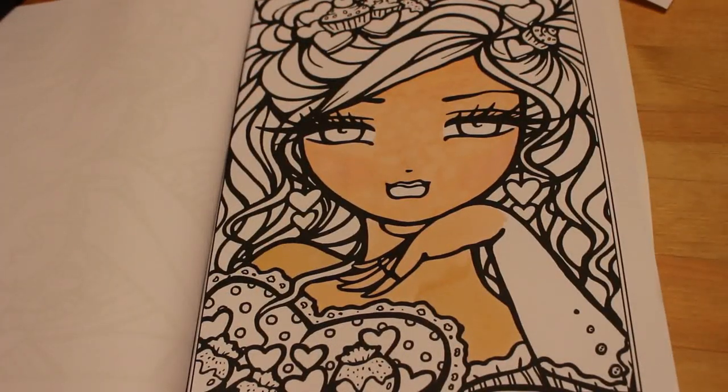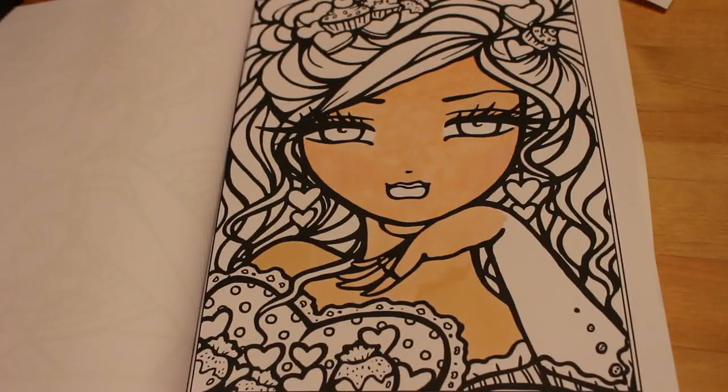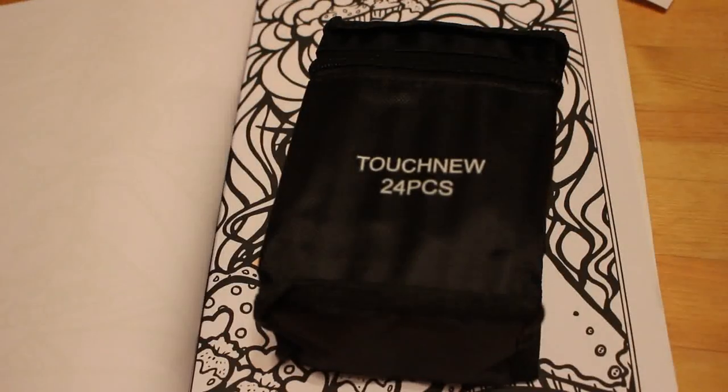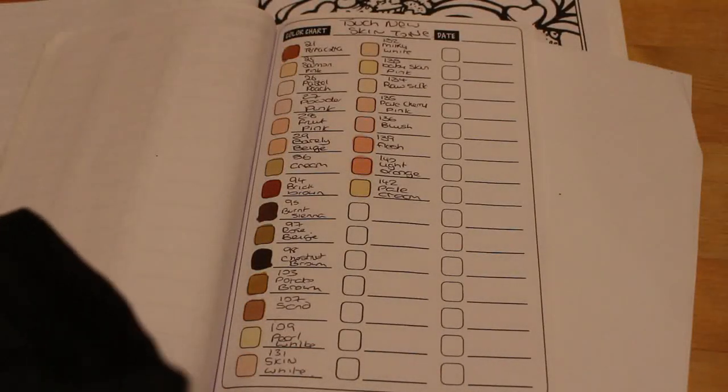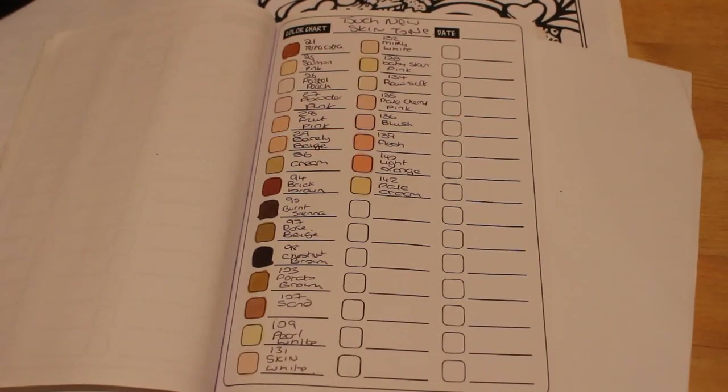I'm going to call it a day because this is 20 minutes already and my battery's running out. I'll let you see the finished picture at the end of the month. I'm very pleased with these markers — the skin tones are really nice. They cost £21 from Amazon UK — I'll pop a link below and try to do an American link as well. I hope you've enjoyed this quick video showing the Touch New 24-piece skin tone marker set. If you've enjoyed it, give it a thumbs up, leave a comment, subscribe if you're not already, and hit the notification bell. See you all soon!